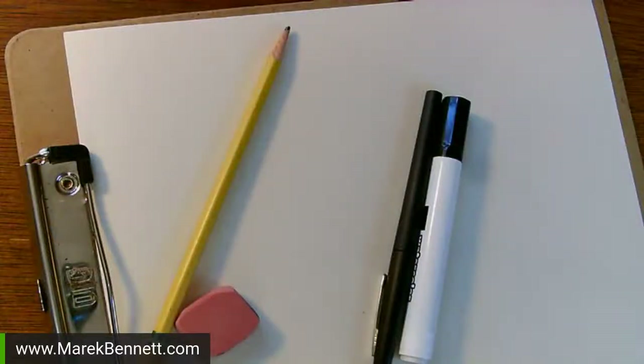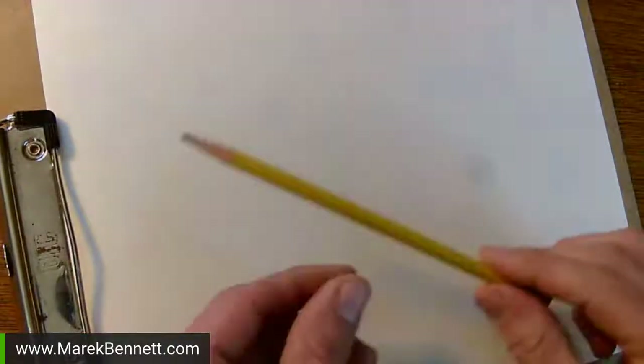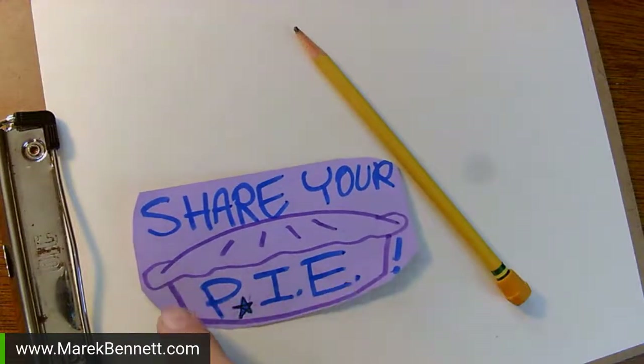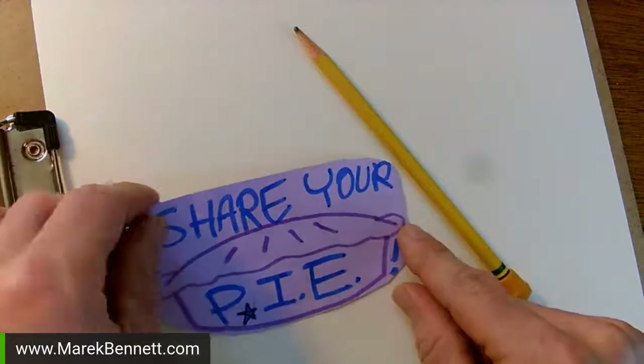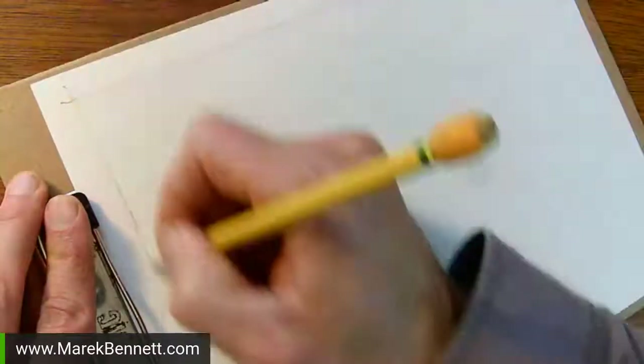I'm in the mode of thinking about the holidays and I want to draw some artwork I can share - sort of like these little bird cards I'm sending out to patrons. I want to make a wordless picture, maybe a little winter scene I can share with friends and we can color together. I'm starting with pencil, always - my pencil, ink, erase process. I've got a regular sheet of paper on a clipboard so I can spin it around easily, and I'll rough out some margins.